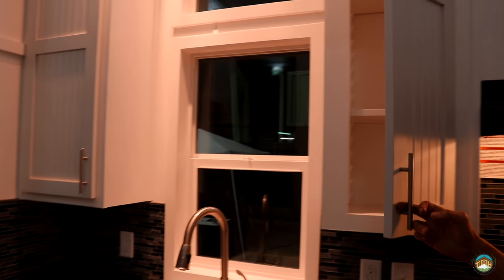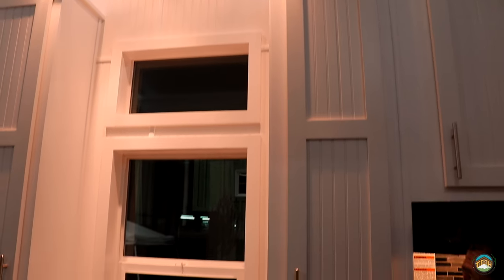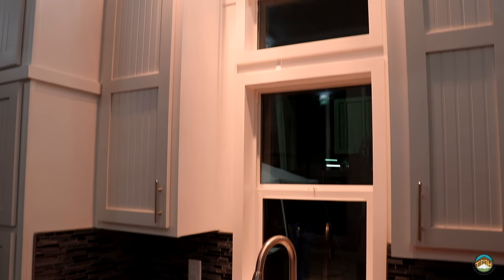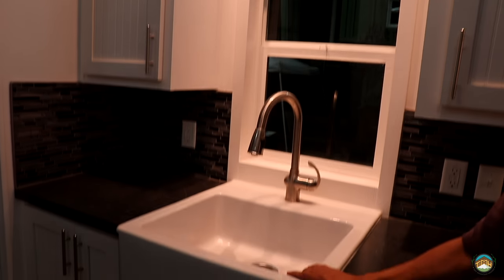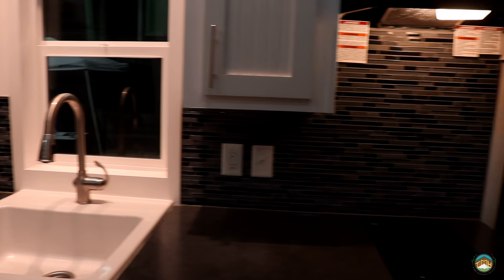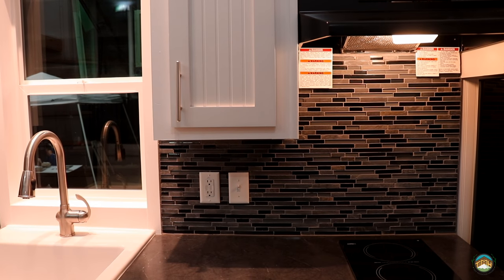Inside these cabinets, take a peek — adjustable shelving, great use of height and space. What you see over the sink is a two-window configuration, our typical window with the transom above it. The sink itself is our apron sink, which we do a lot of — cool look. We also have the pullout gooseneck faucet, and as we pan over the backsplash, you'll see our glass, tile, and rock backsplash. Keep in mind that is real glass block and tile — it's not plastic.